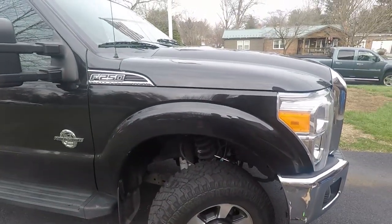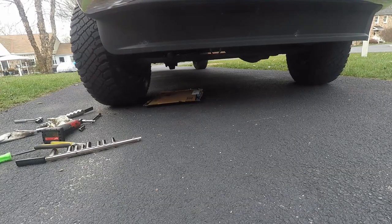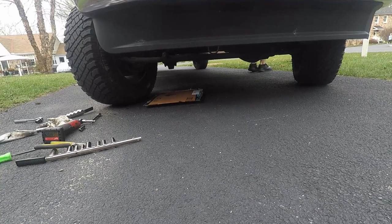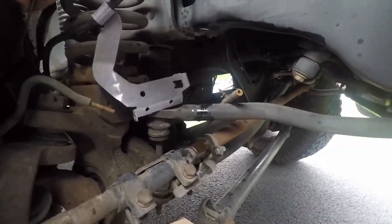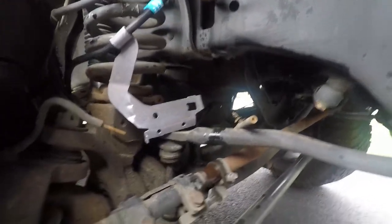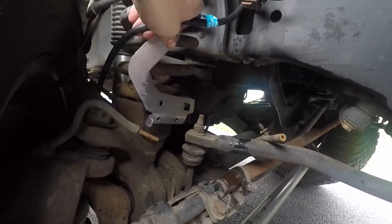I'll be able to show you a better picture once we get this wheel turned. This guy's clamped off — it's jammed in there, which stinks — but we can start fitting this new line where we need it.